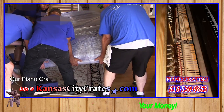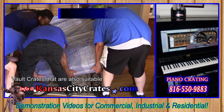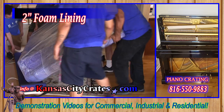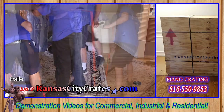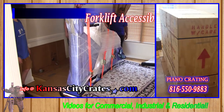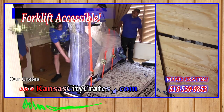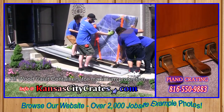Our piano crates are our premium, heavy-duty vault crates that are also suitable for international shipping. These heavy-duty vault crates include an integrated pallet base with forklift access for convenient handling. Our crates are the industry-leading, indestructible, all-wood vault containers for maximum protection.